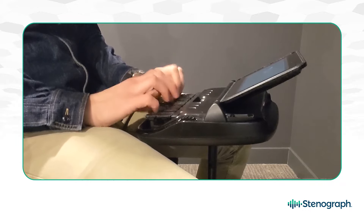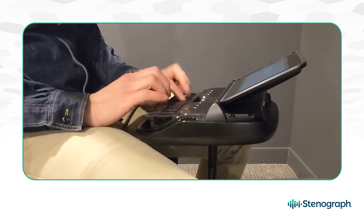I can confidently say that this writer gives me the best reliability, accuracy, and touch of any machine I've written on throughout my reporting career. With the myriad of technology we have to coordinate on a daily basis, especially given the remote work environment throughout the pandemic, the last thing you want to worry about is equipment issues. Stenograph has taken that worry out of the equation — now we only have ourselves to blame for our inaccuracies.